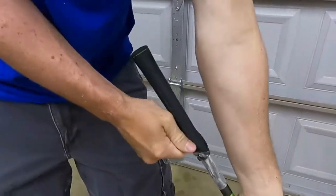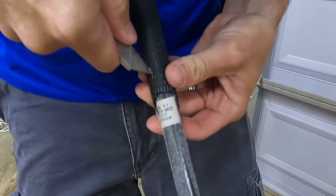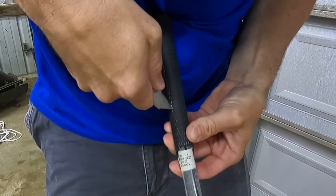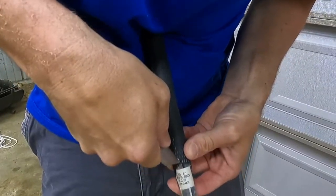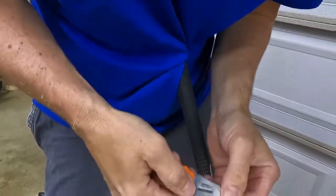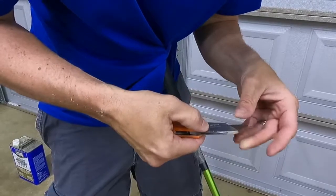Get that started, then grab it and peel it off — you may have to cut some more. Be very careful. I think I need a new blade to be honest. Let's flip this around — that's probably what I should have done from the get-go. There we go.